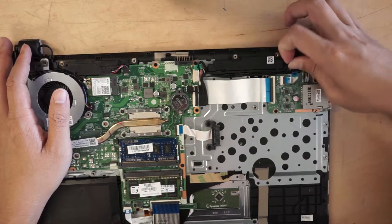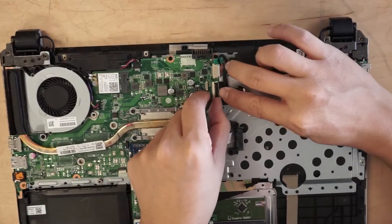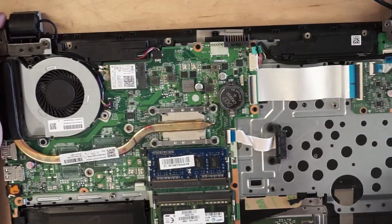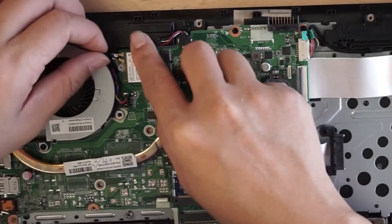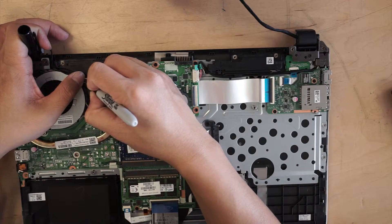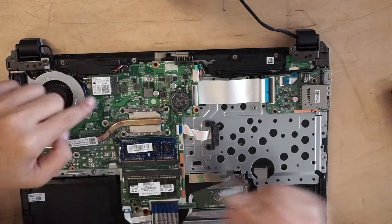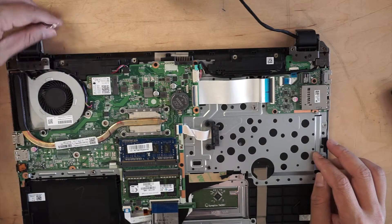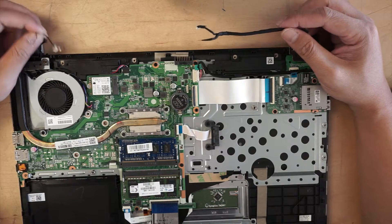First thing I want to do is remove the cable. Usually what I'll do is label them — I'll mark something on top of the Wi-Fi card so I know when I put it back, the black matches the black dot. It's a good practice, so you should do that too. I believe there are only two cables: one is the LCD and the second one is the Wi-Fi.